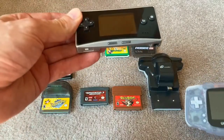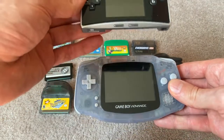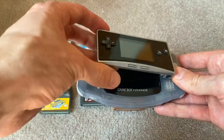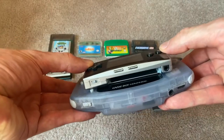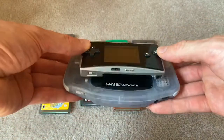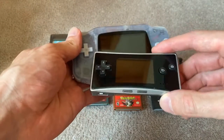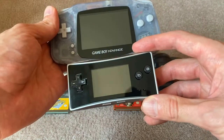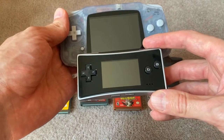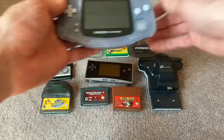This is the Game Boy Micro. Here is an original Game Boy model, and you can see the size difference — I'm just going to rest this on top here. You can see how small the Game Boy Micro really is. And then if you really take a look at it, check out the screen size difference. This is a big screen on the original model, and then the Game Boy Micro screen is much, much smaller.